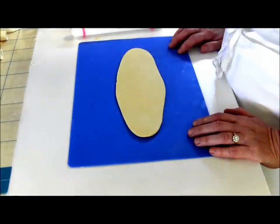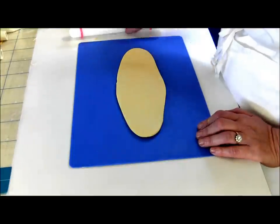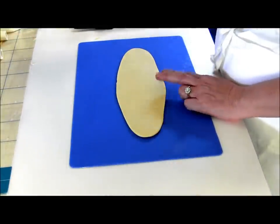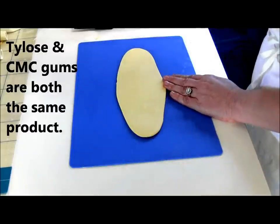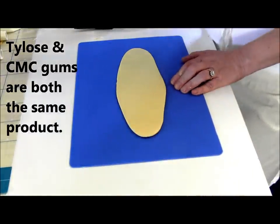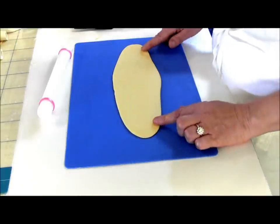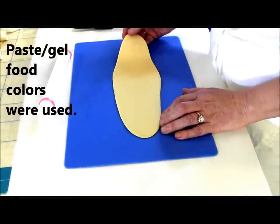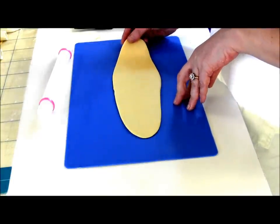Today I'm going to show you how to make a nice bow tie style bow. I'm using gum paste. You can use fondant but they come out thicker and bulkier looking. You can take fondant and add some gums like CMC gum or Tylose, which is CMC gum. I'm going to be making a golden bow today, colored with just a little bit of lemon yellow and then an even smaller amount of orange added to the gum paste.